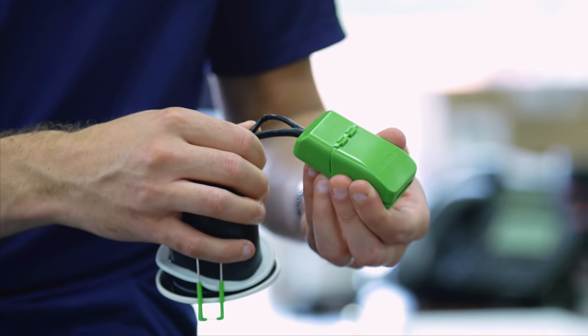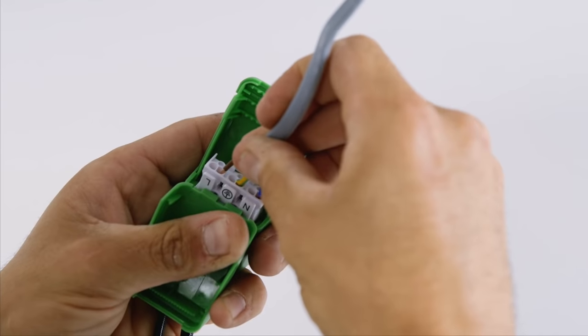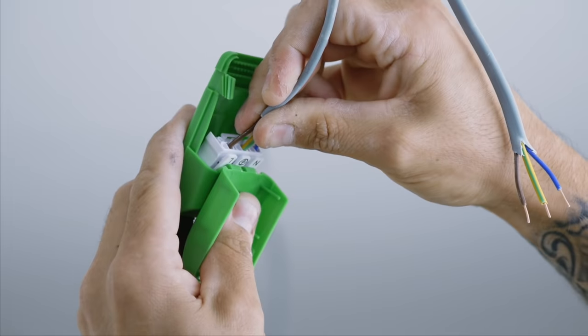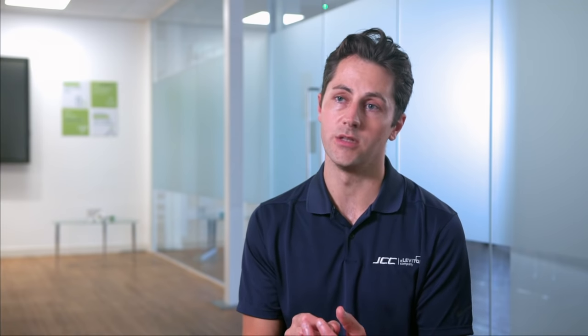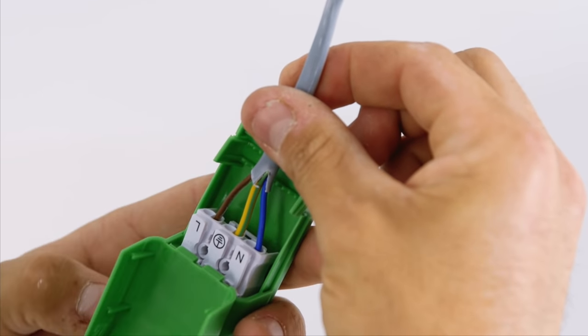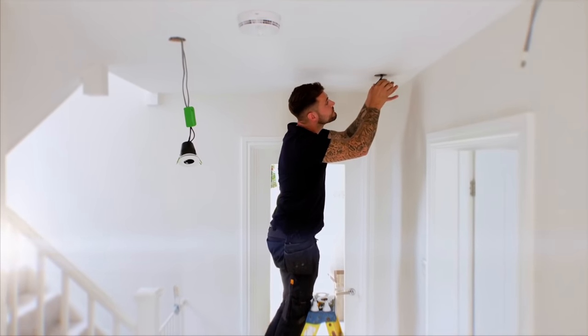The terminal block has been removed from the back of the can and put onto a flex, meaning it's much more simple to terminate and also get the fitting into the ceiling. The terminal block itself has been completely redesigned. The hinge on top of it is 180 degrees open, meaning you can get your fingers all the way into the terminal block, allowing for a simple termination. There is integrated strain relief within the terminal block, meaning when you clamp down, there is a strong strain relief on that cable. All of these elements have been specified by the electrician to make the fastest installation possible.